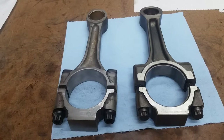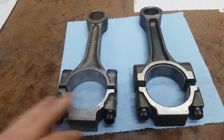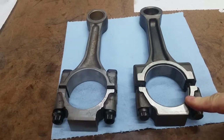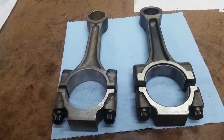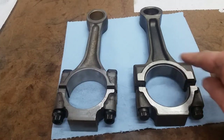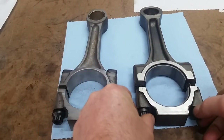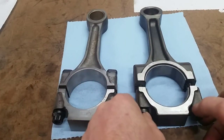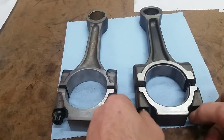Let's talk about connecting rods. On the left here we have an older style 7.3 rod. On the right we have a PMR rod, which is a powdered metal rod. They started using these in late '99. My engine was a 2002 so it came with these rods. There is nothing wrong with them unless you want to make power — then you need to switch to a forged rod.